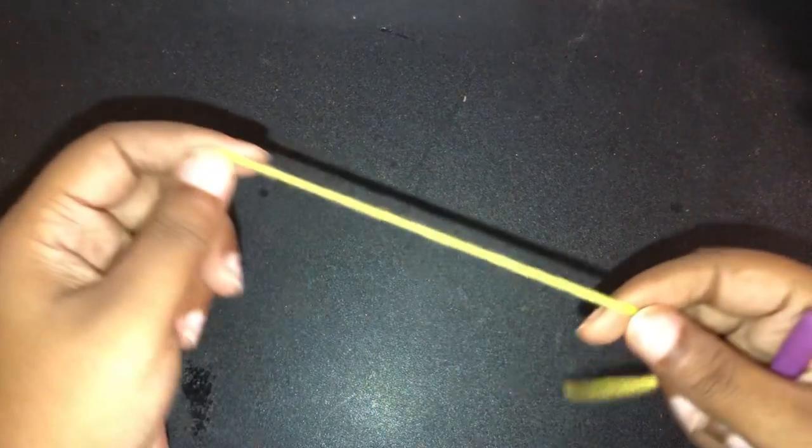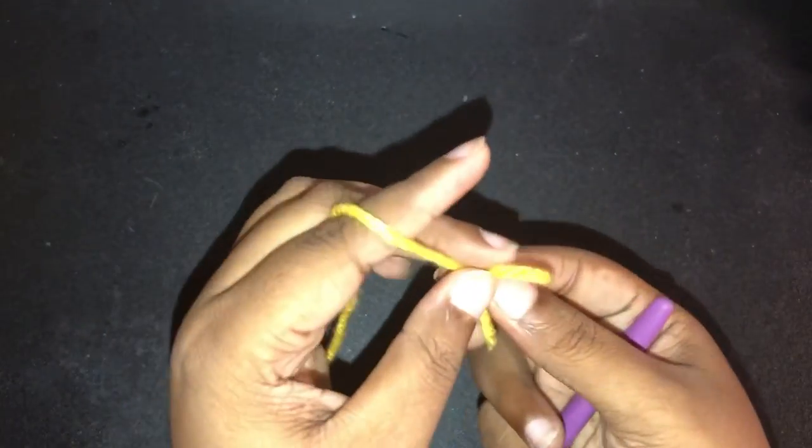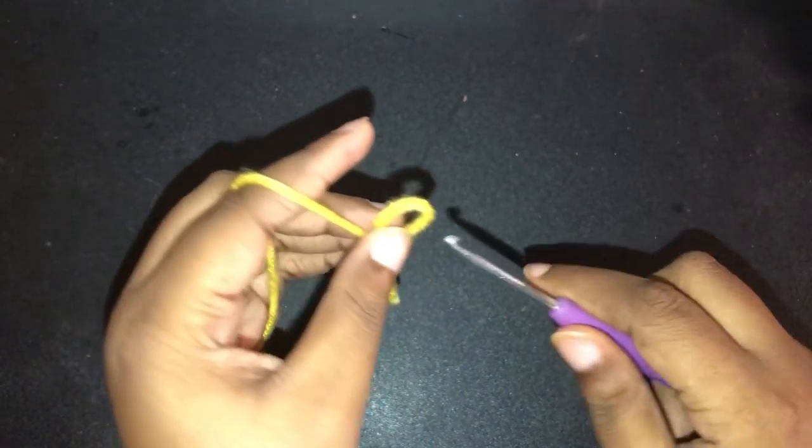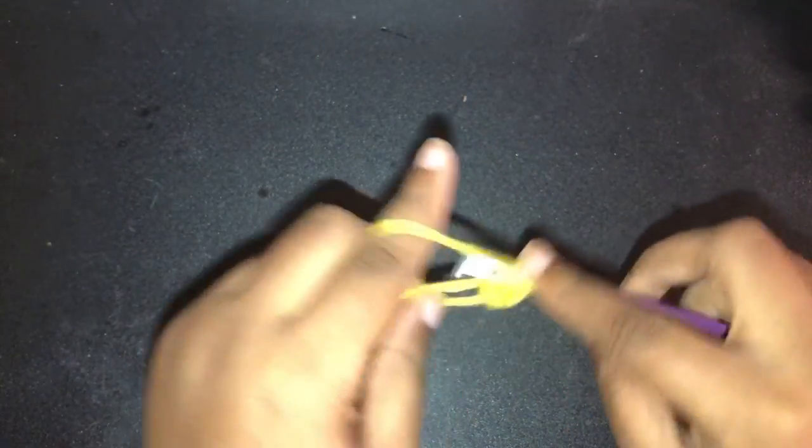And you also need your scissors, but you already know that. So to make our flower, we're going to make a magic ring — I have a video on that. We're going to chain one, and now we're going to double crochet 16. We're going to want to place 16 double crochets in this ring, and I'll meet you once I have my 16 double crochets completed.